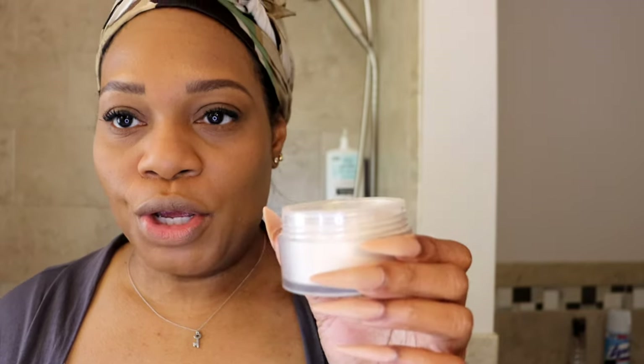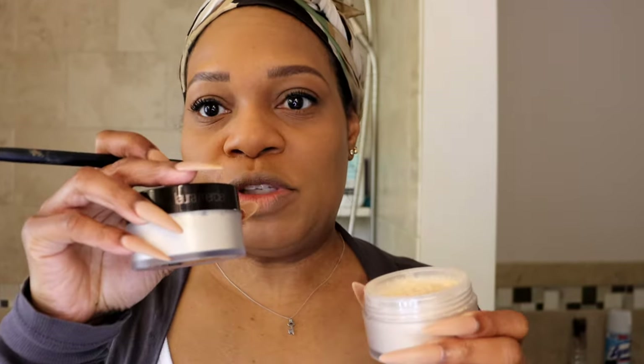I have the Laura Mercier glow powder - it looks like the other powder I was using but it's not. This glow powder has a gold top. It's a setting powder that also works as an eyeshadow because it gives a little shimmer and keeps any creasing from occurring on your eyelid.